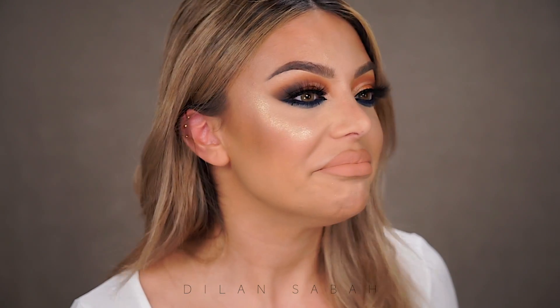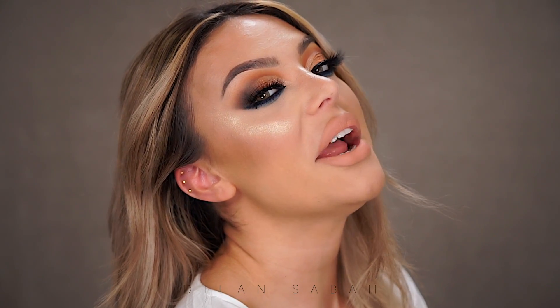Hey guys, welcome back to my channel and thanks for watching my new video. I created this look for you guys and I actually really love it. This look is going to be beautiful no matter what eye color or eye shape you have. I did something really different in this video, something I would never actually do, but now that I did it I'm like okay. If you guys want to know how I created this look, keep on watching.